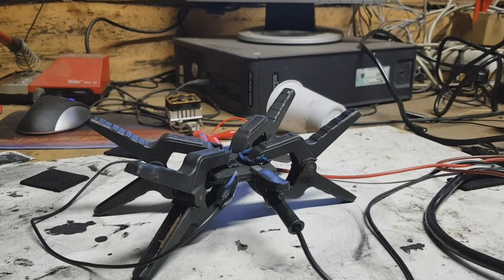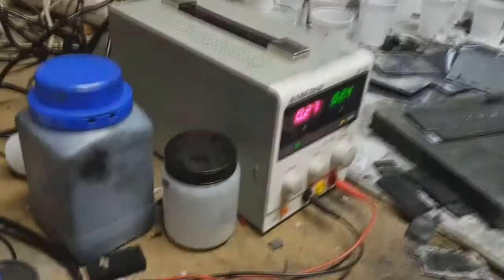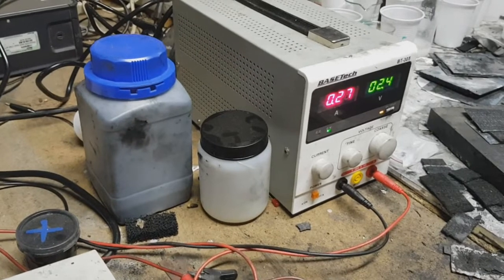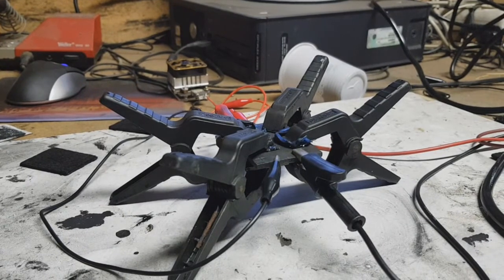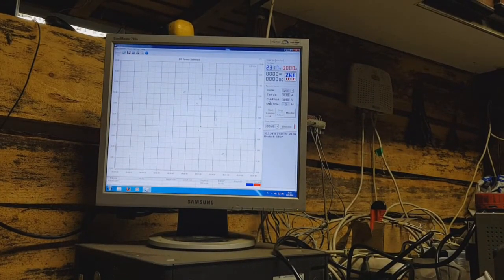Here I use activated carbon with a surface area of 1600 square meters per gram. I charged this cell to 2.4 volts, with a starting current of 360 milliamps. Now I have 2.4 volts and still 270 milliamps. I will disconnect my power supply and run a test with my electronic load to see what energy I can get out of this zinc-ion capacitor.